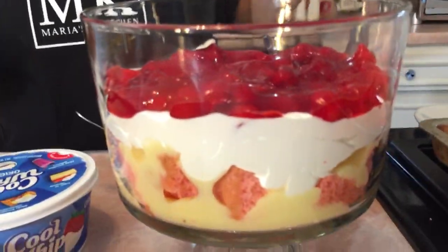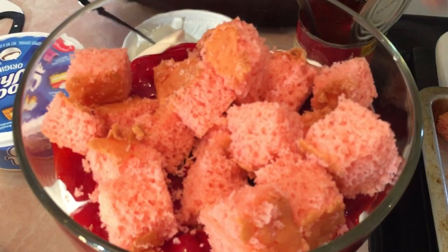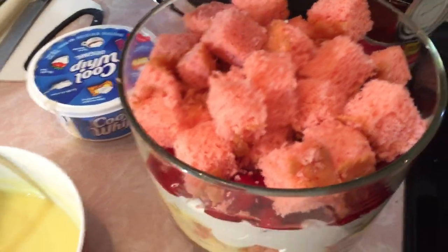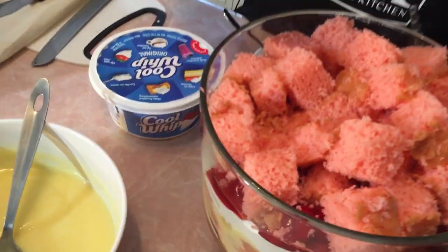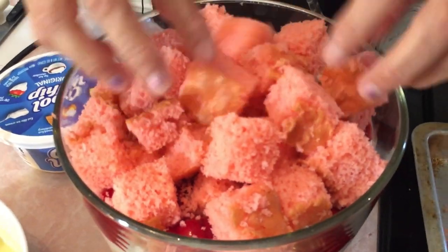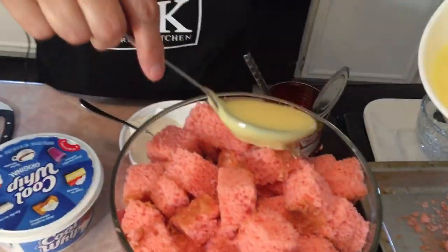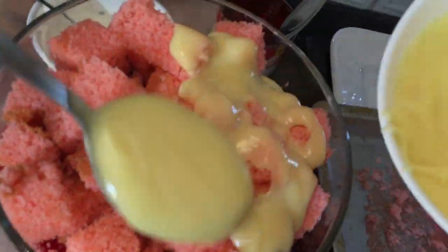The next thing we're going to do is add some more cubed cake. Got more cubed strawberry — it looks so pretty with the strawberry, and it tastes so good, strawberry with banana cream pudding! Our next layer: we've got our banana cream pudding, putting it over the top, so pretty.